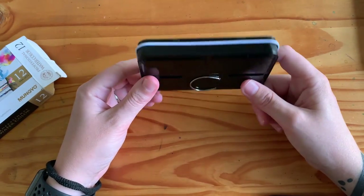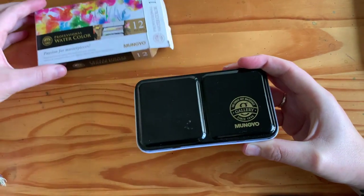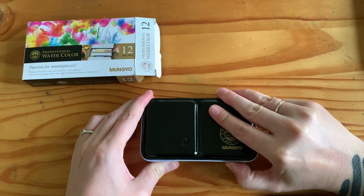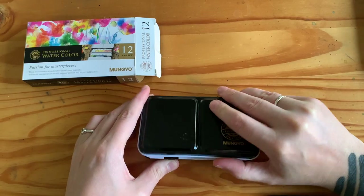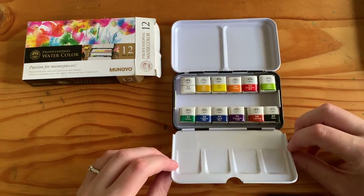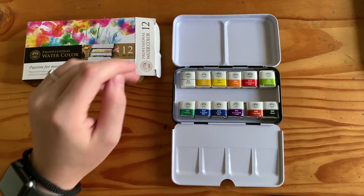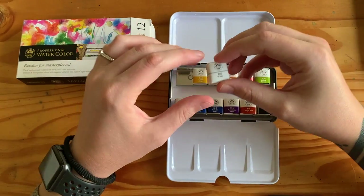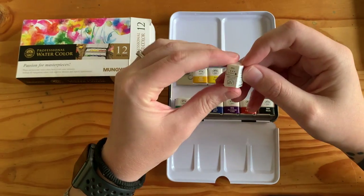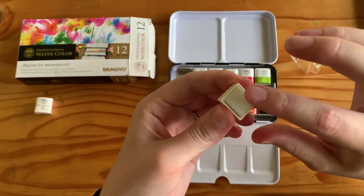They are listed as professional paints on the box, but we'll get to that in a minute. They come in a nice watercolour set tin which is absolutely identical to the one I got with my St. Petersburg White Nights paints — it even feels flimsy in the exact same places. I think it's pretty much a universal cheapish tin, which is fine, does the job. I prefer tin ones to plastic ones; I just feel like they're a bit more sturdy.